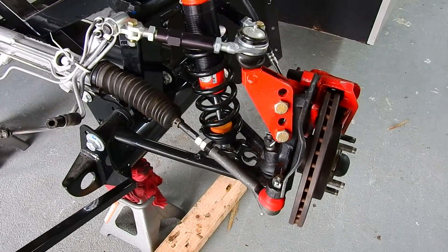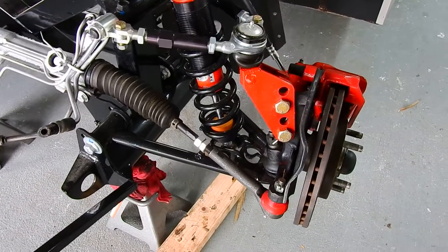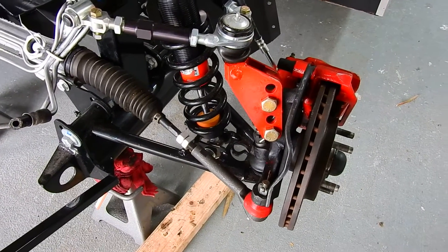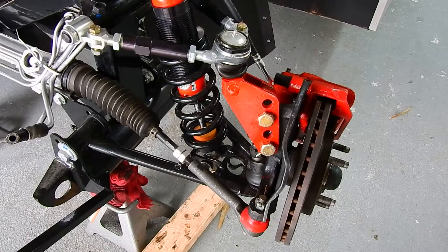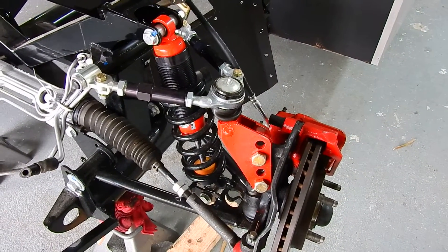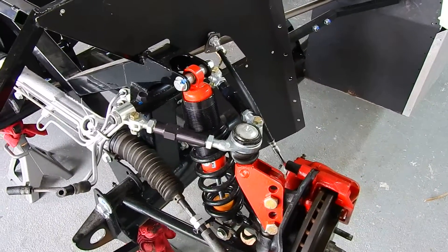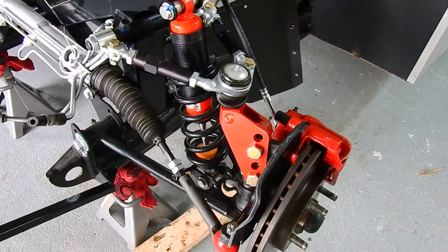Hi, my name is Dave and I'm building a Mark 3.1 number 6882. I'm doing this video to have some of the guys that have built a car before kind of go over my assembly and see if there's anything that I'm missing or doing wrong. So here we go — this is the front end that I've done.